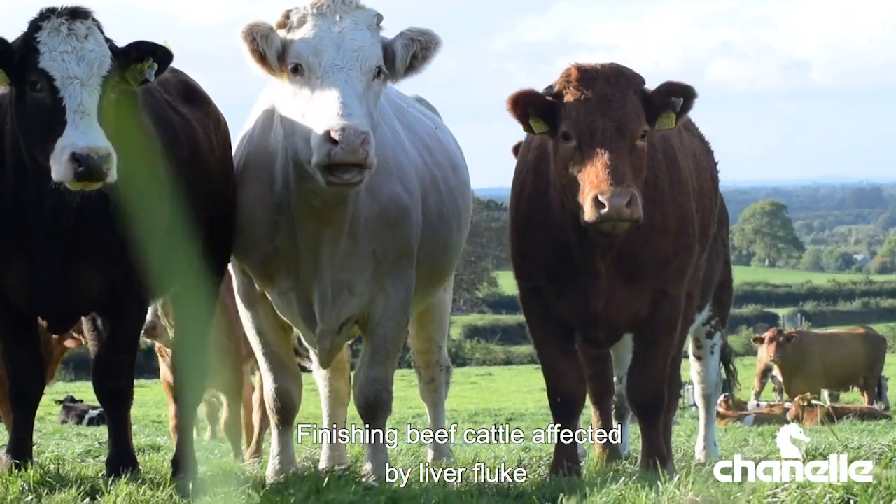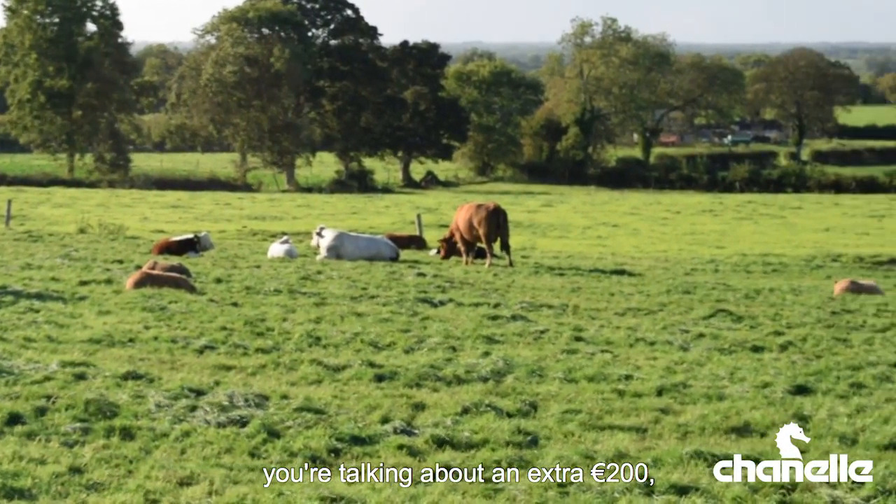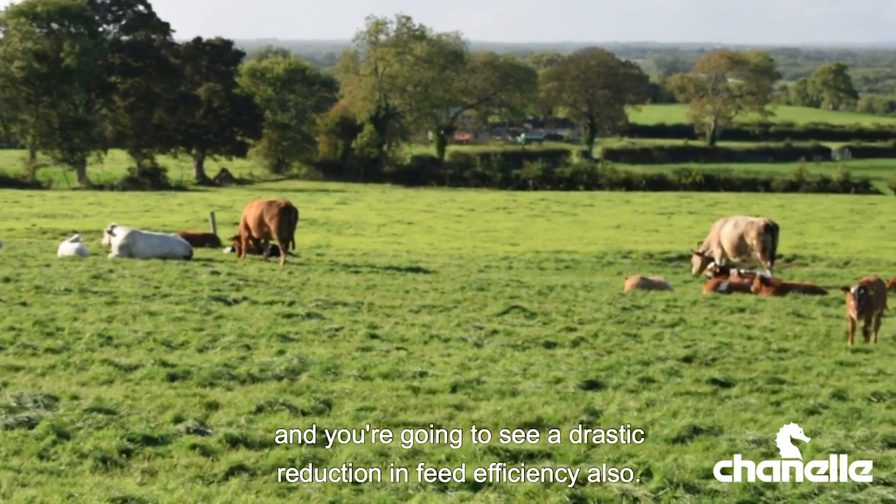Finishing beef cattle affected by liver fluke can take up to 80 days longer to reach targets, so you're talking an extra €200, and you're going to see a drastic reduction in feed efficiency also.